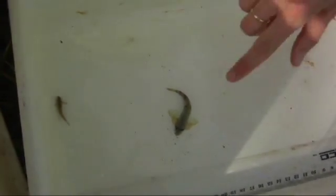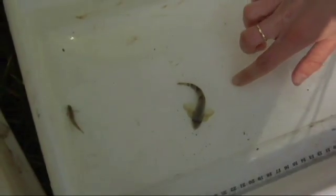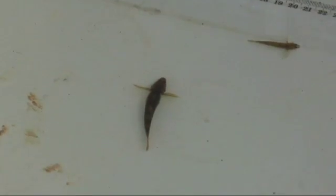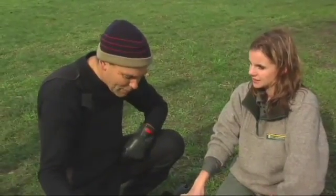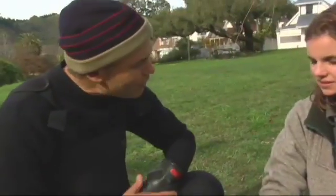The torrent fish is actually related to the blue cod, believe it or not. It's really adapted to living in fast water — look at those big front fins, they really help it hold itself on the bottom in fast water. And like a lot of the native freshwater fish, they spawn in freshwater, the little larvae hatch out and drift out to sea, then come back in the springtime and rear in freshwater, growing up into the adult fish.